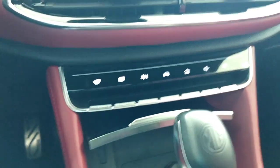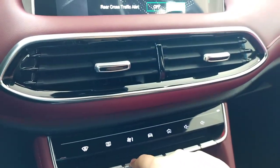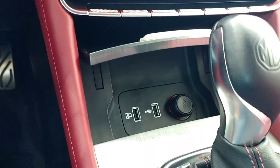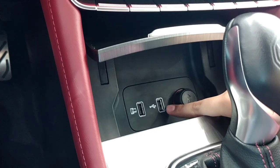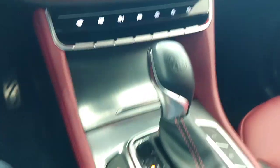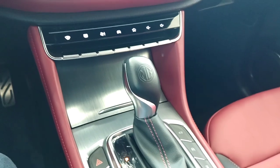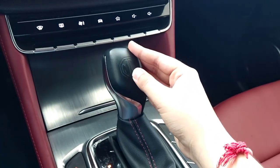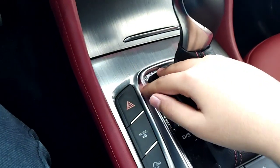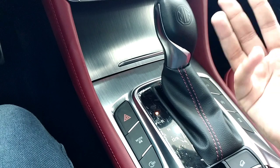Below that, you have your AC controls. You get dual climate zone - you can activate your AC through the screen. Below that, you have a 12-volt charging socket, a Type-C charging socket, and a socket for Android Auto and Apple CarPlay with wired connection. And now, this is your transmission - your gearbox. You get a 6-speed automatic dual-clutch transmission, with a nice MG logo in the center of the gearbox. You get Park, Reverse, Neutral, Drive, Sport, and Manual mode. You also get your hazard light switch, and your driving modes button - Standard, Efficient, Sport, Super Sport, and Customized.